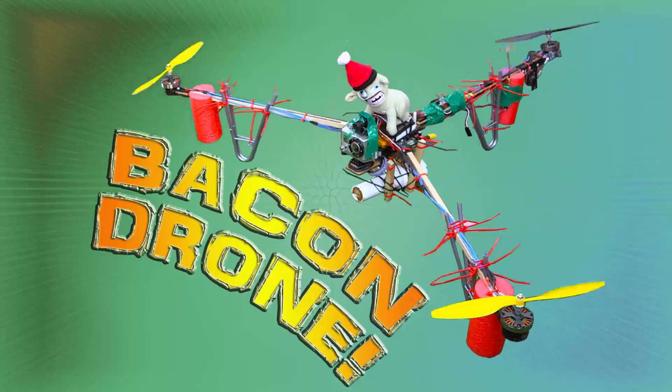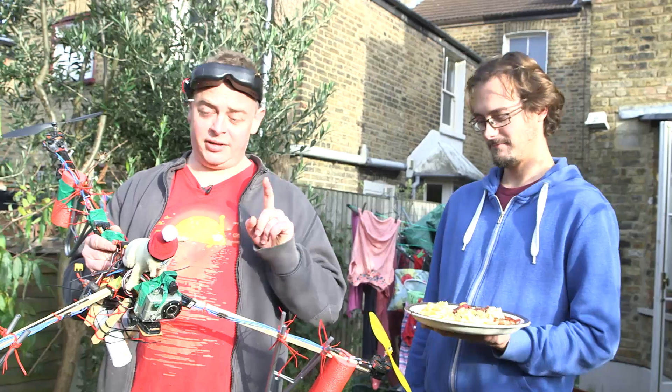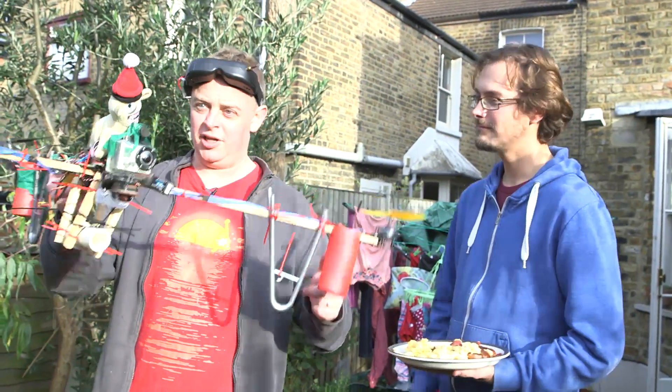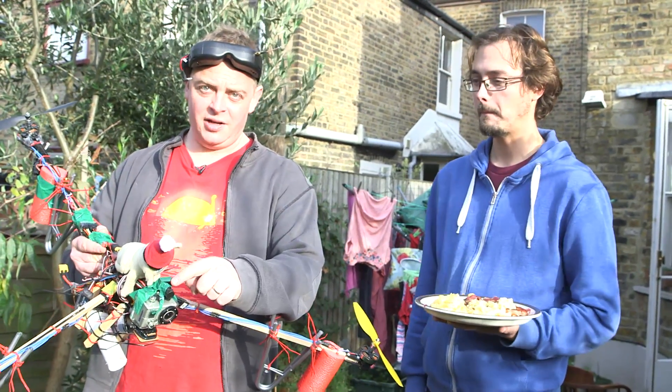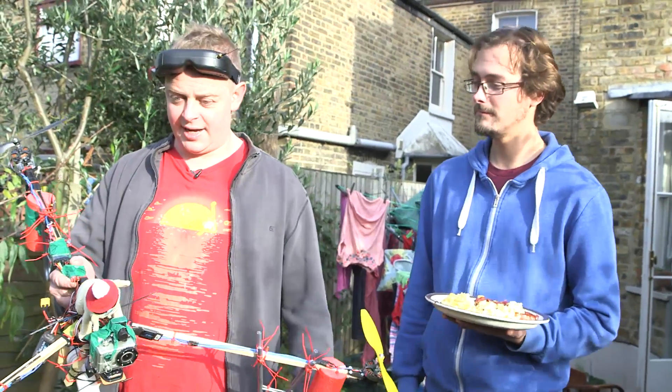Today we're going to be testing the Bacon Drone. This is a drone which I've built out of sticks and coat hangers and cable ties and pool noodles, and it is going to fly. It's got a video camera here which gives a video feed to these goggles here, so I'll fly it as if I'm actually in it.